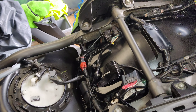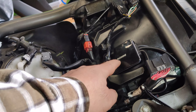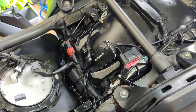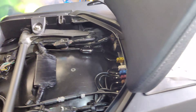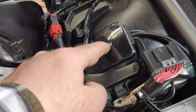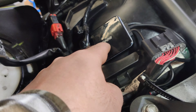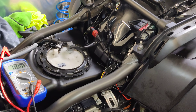I was going to leave the Goldwing completely stock, but then I decided I might as well put the motorcycle dash cam on it — I had the unit anyway from previous bikes. It has a camera on the back and the front, and it records to a memory card inside. You can connect to it via WiFi and download videos.